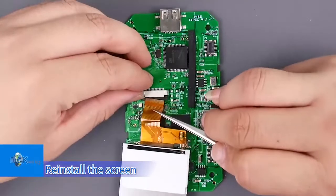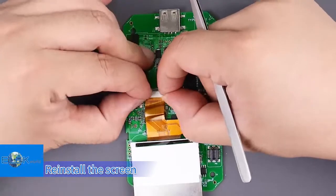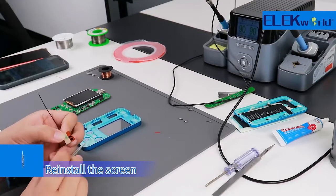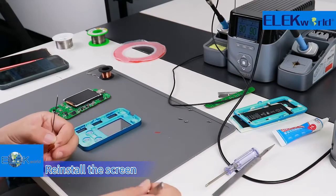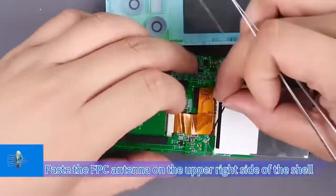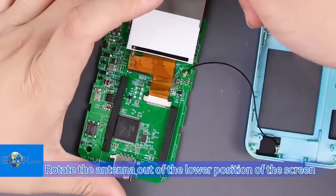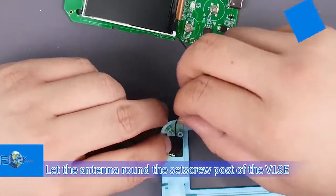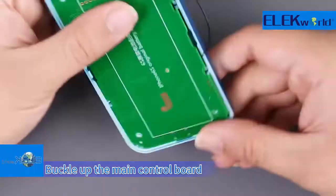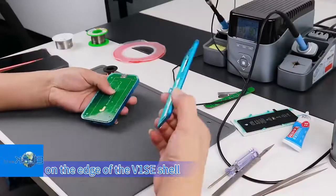Reinstall the screen. Paste the FPC antenna on the upper right side of the shell. Fasten the FPC antenna terminal to the antenna base of the antenna adapter. Rotate the antenna out of the lower position of the screen and reinstall the screen. Let the antenna wrap around the screw post of the V1SE and buckle up the main control board. Move the antenna into the groove on the edge of the V1SE shell. Finally, fasten the rear cover.